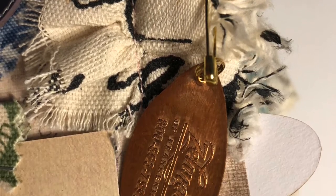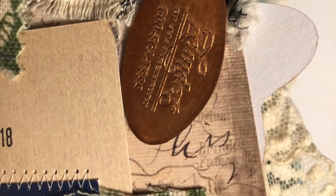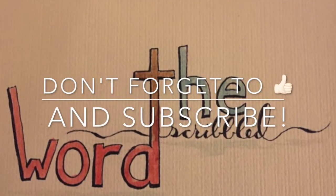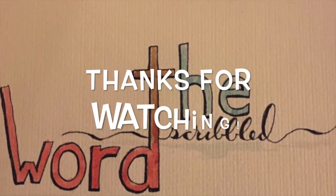If you like this video, please feel free to give me a thumbs up, and if you'd like to see more videos like this, feel free to subscribe. Thanks for watching, bye!